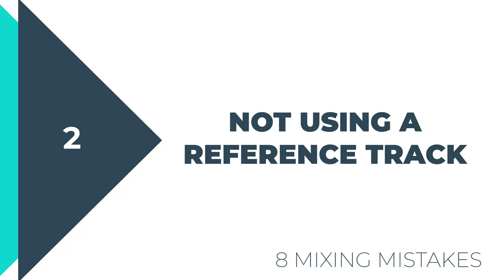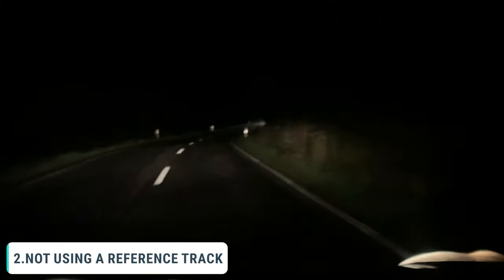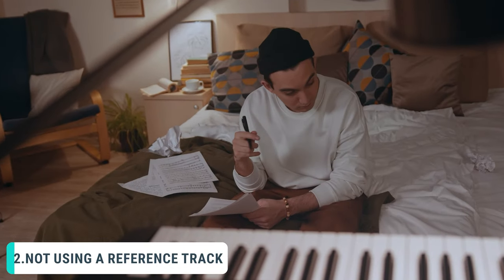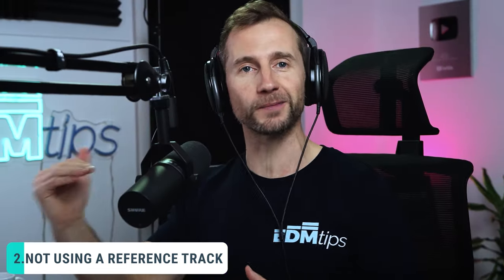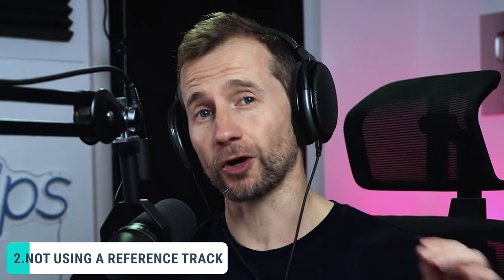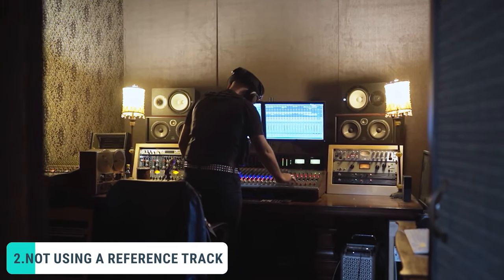Okay, on to mistake number two — not mixing with a reference track. Mixing without a reference track is a bit like driving at night without any headlights on. If you don't know what you're aiming for it's going to be very hard to hit it, and every producer and mixing engineer I've ever met uses reference tracks to benchmark their own mix and make sure they're on the right path. Otherwise it's very easy to lose objectivity, especially if you've been working on a track for a while.